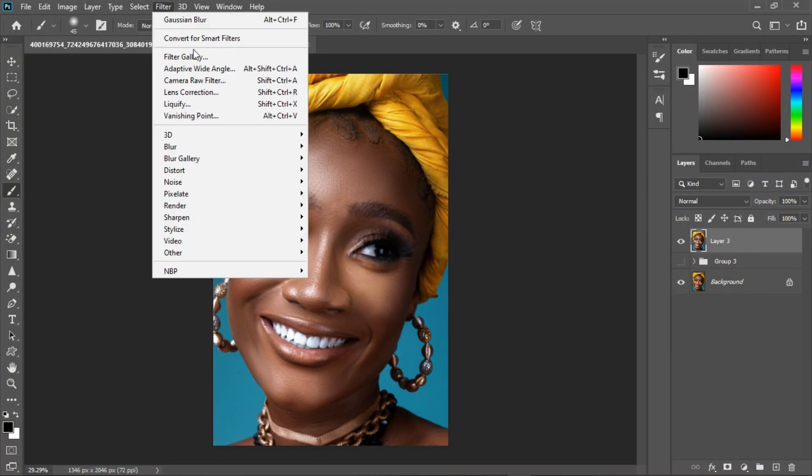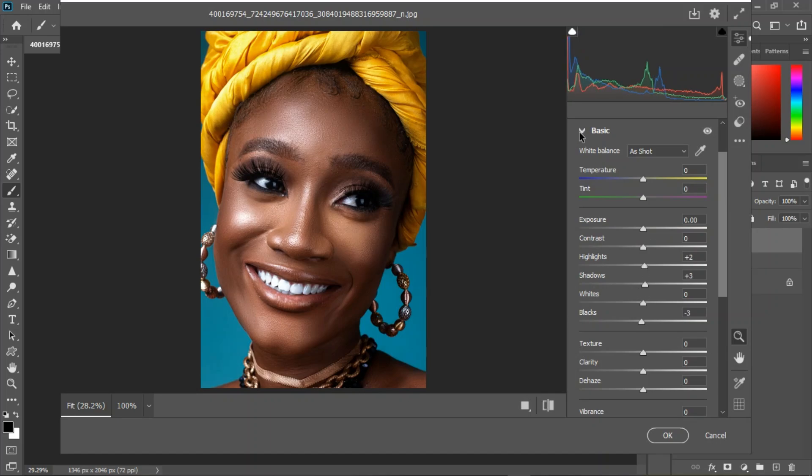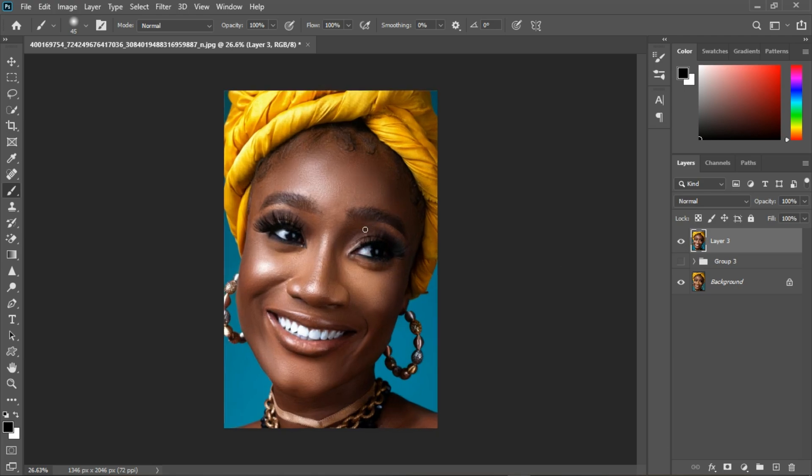Go to Filter, then Camera Raw Filter. Here we go with our final image — before and after. Thank you guys for watching. This is Asa's Result Studio — see you in the next tutorial.